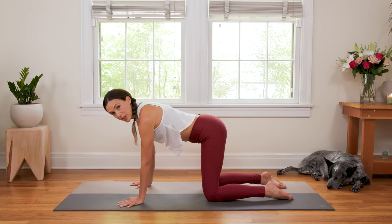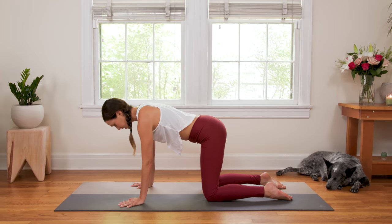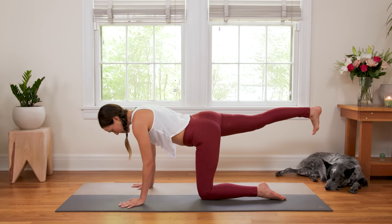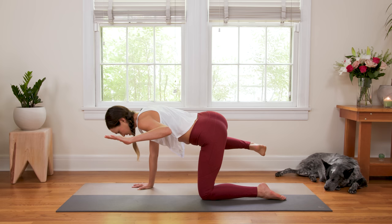Then we'll bring the head back in line with the heart, in line with the tail — looking for one straight line from the crown to the tail. If the head is dropping down, go ahead and lift it up, send your gaze straight down. We're gonna take the right toes, curl them under and lift the right heel up. Left fingertips reach forward, left thumb faces up, inhale in. Exhale, bend the left elbow and right knee out to the side. Then inhale, extend.